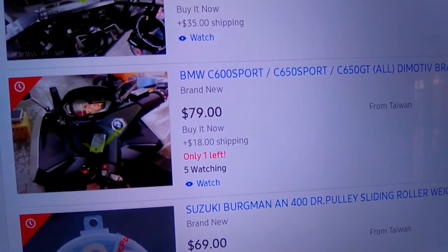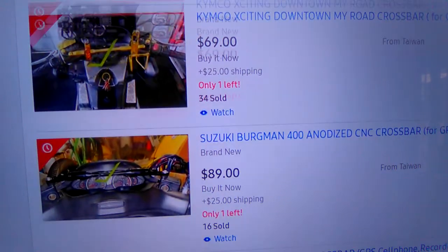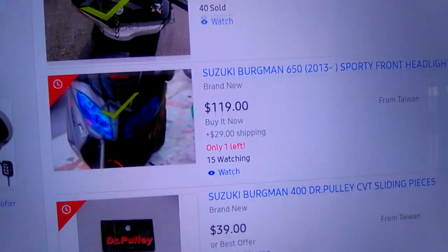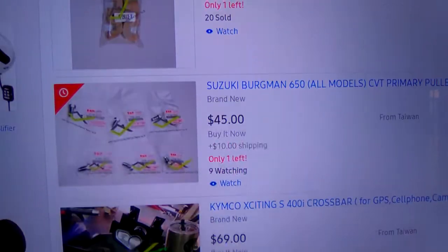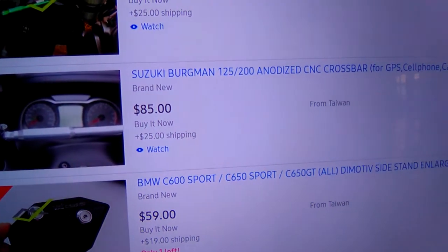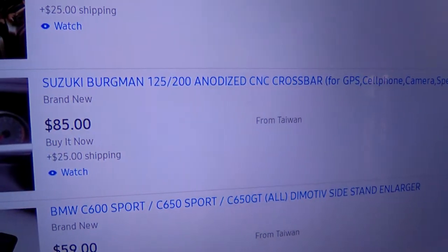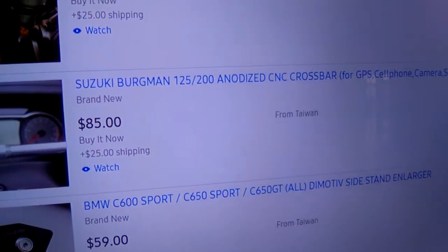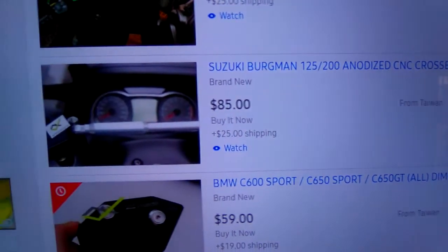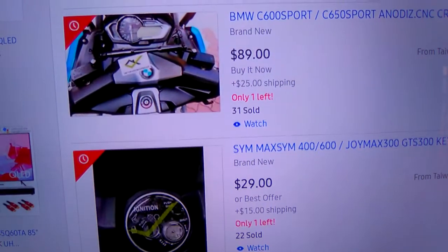They also have the black and white models. There's the 125 and 200. It comes from Taiwan — they always make good stuff.